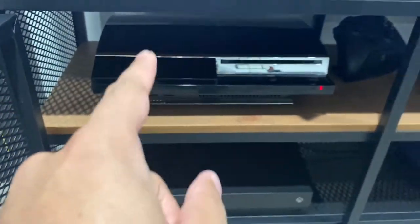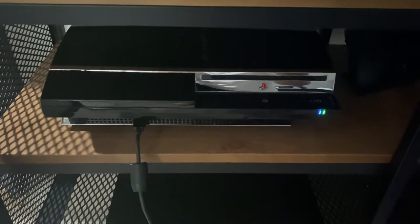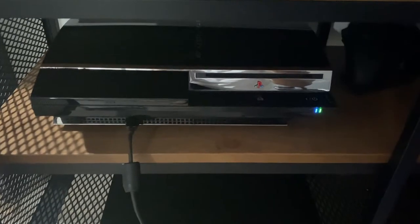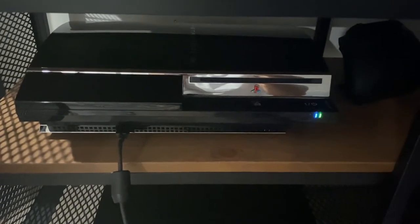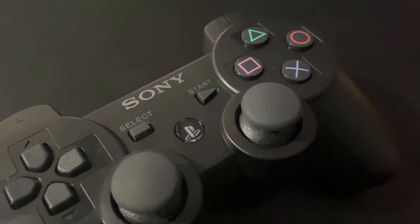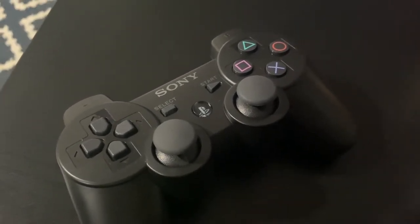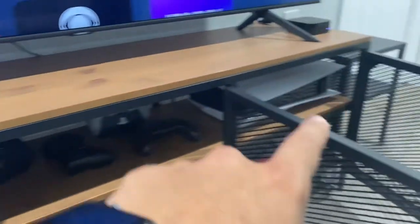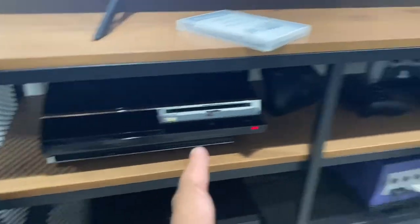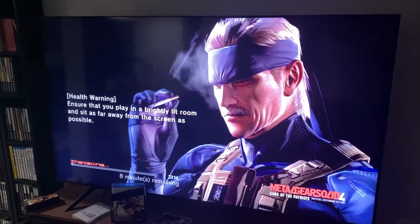Right next to that I have the original backwards-compatible PlayStation 3. It works with PlayStation 1, PlayStation 2, and PlayStation 3 games. So with the combination of that and the PlayStation 5, I'm able to play any generation of PlayStation games. It's really convenient that this hooks up via HDMI. The only thing is it's pretty loud — back then consoles were built differently. It's also a little laggy in terms of startup and loading because we've been spoiled by SSD drives and new systems. But it is what it is — it adds a lot of versatility.